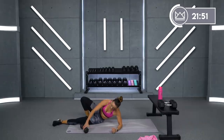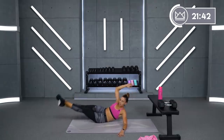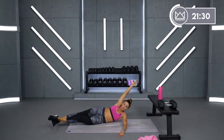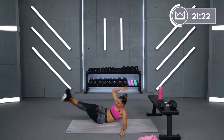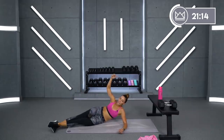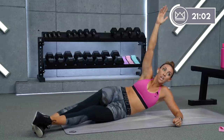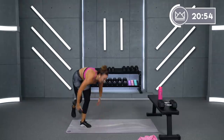Bent leg, straight leg, dumbbells in between your thigh. Ready, last round — let's go. That's it, that's it, exhale, squeeze down. Beautiful, beautiful. And rest. Beautiful job, grab some water.